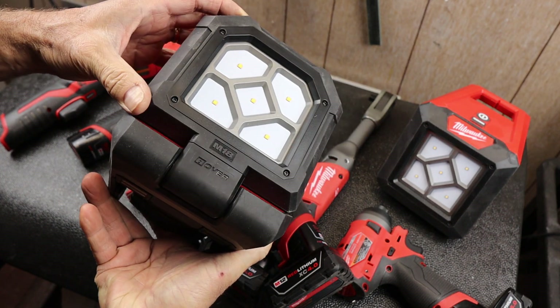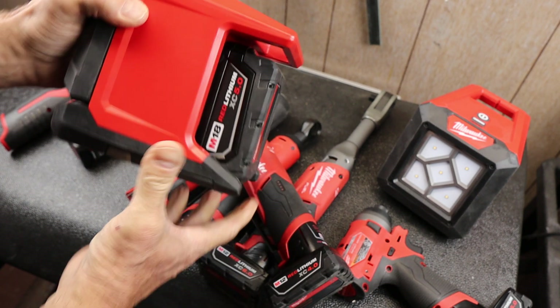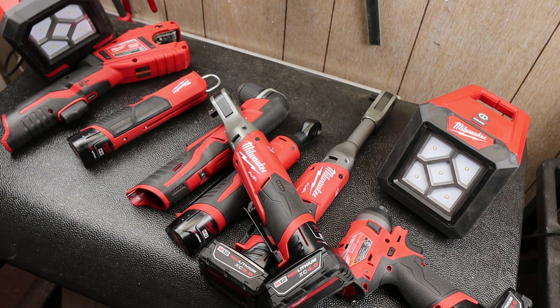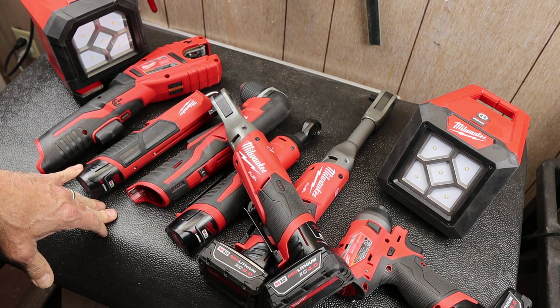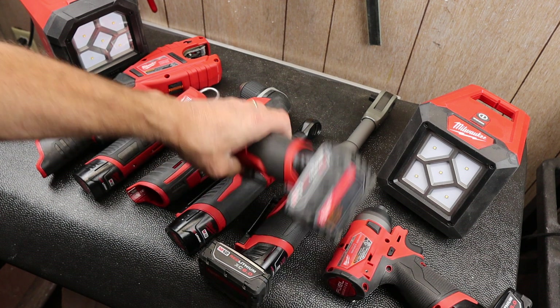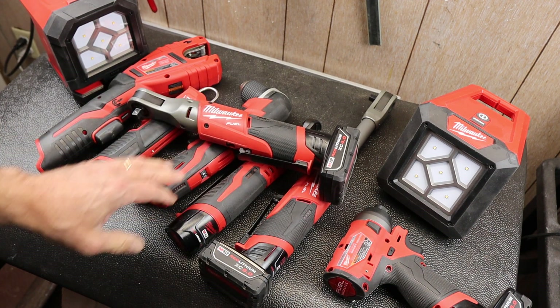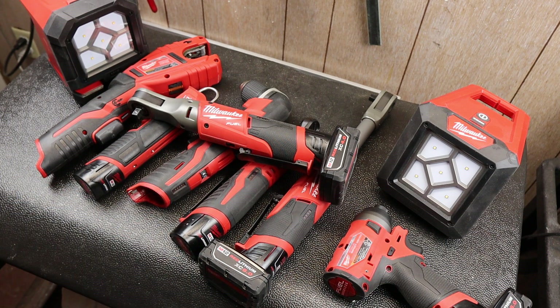Instead, my M18 rovers have taken over and I use these constantly. Those are my M12 tools from Milwaukee that I use the least. Of course, please share your observations and experiences. If there are M12 tools that you don't use as much, or particular cordless tools, let me know. And if you disagree with some of these or think I'm missing out on something, let me know that as well. And with that, Doc out!